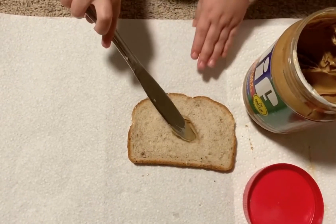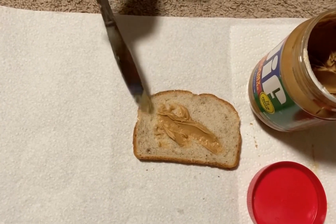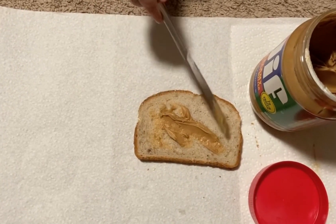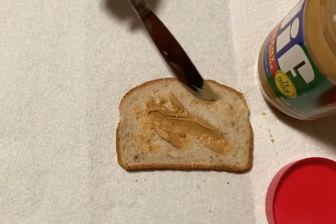But I want you to try really hard to pick up that knife and hold it really tight and spread it all over the bread and try to get it on all the sides, all the way around.